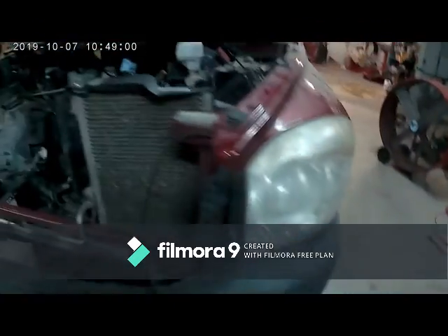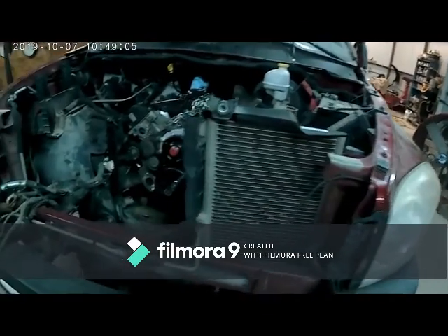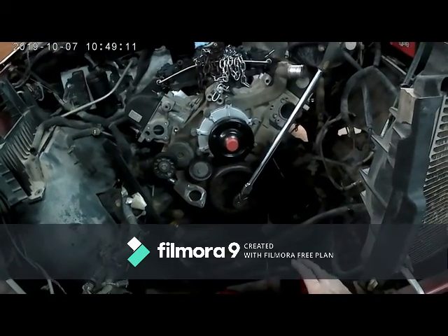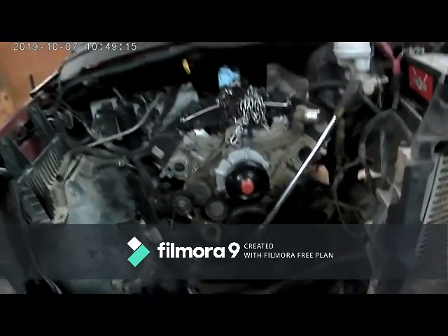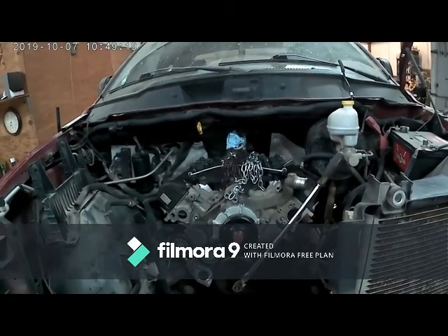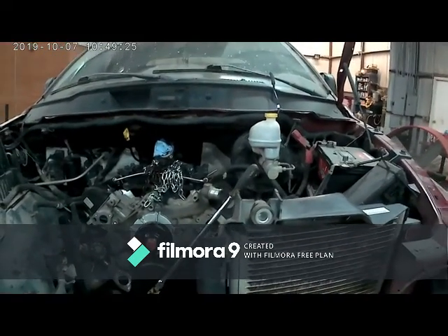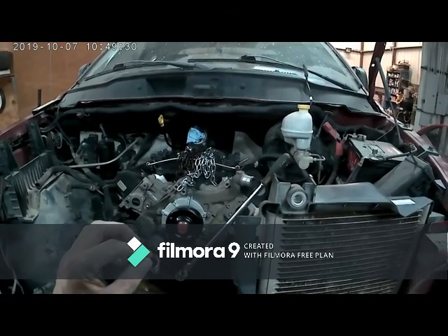The AC wasn't working right, and after I fixed it the AC started working really good. I would not get a Dodge because there's so much stuff in them now, and if you don't know how to work on them, don't work on them — it's a bad idea. I know how to work on them to a certain point, but if it comes to taking the motor apart, I have to look at the book a little bit more.